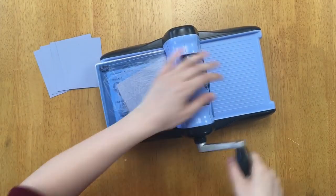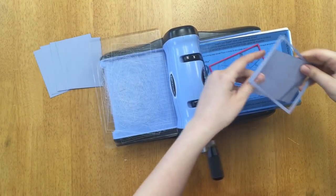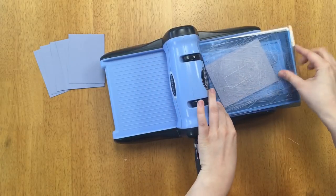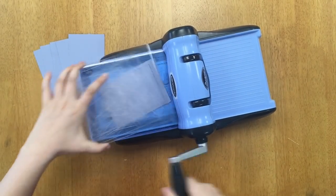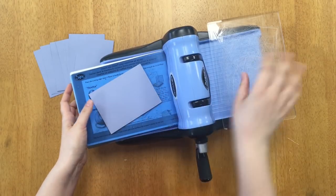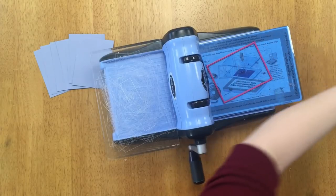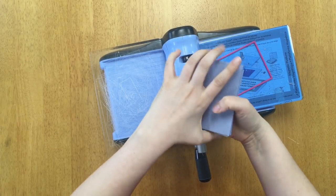Some machines, like the We Are Memory Keepers die machine, allow you to adjust the settings, so that might be a good machine to try that on. The Big Shot and Sizzix machines press down pretty hard, which is why when I double up it gives an even deeper crease around the edge. I got all eight done — it was actually pretty quick considering there are eight of them to cut. Now they're all done.